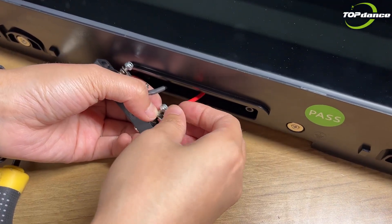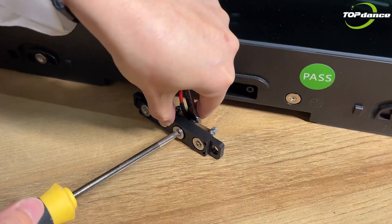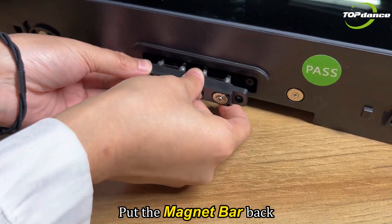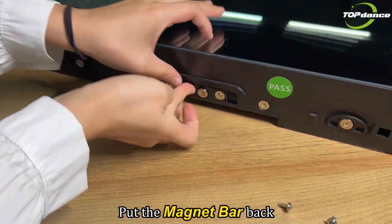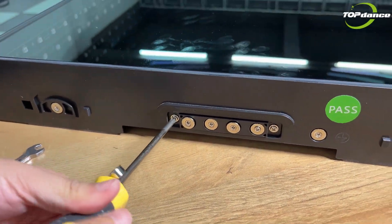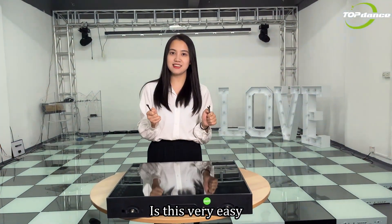The last screw, and the other screw. Finish. And then put the magnet bar back. Tighten the screw. It is very easy.